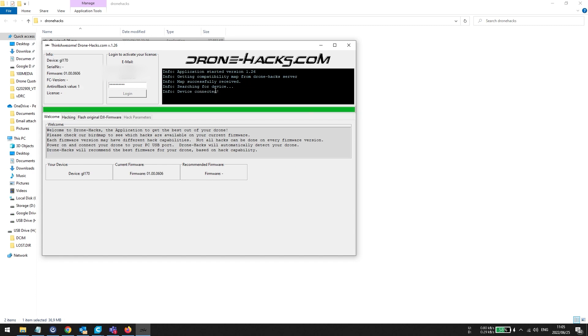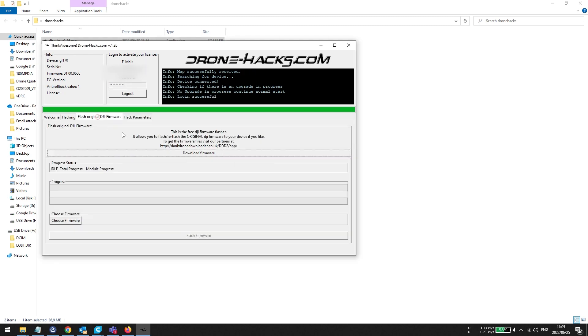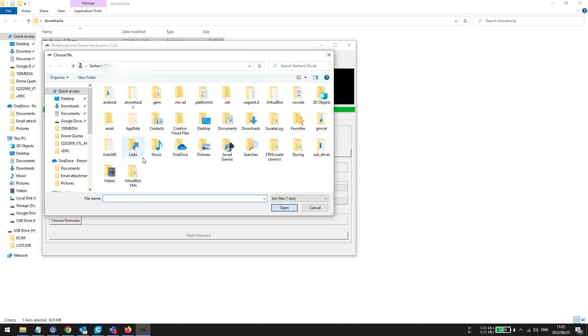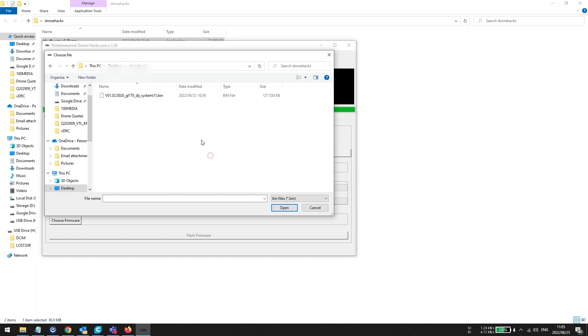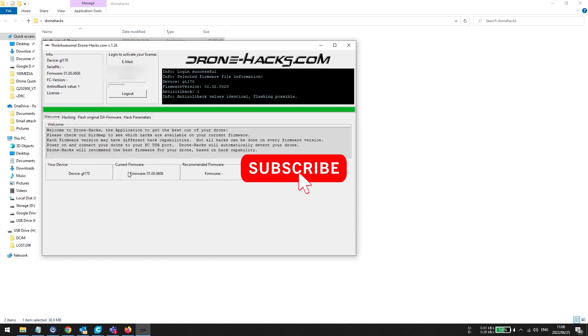My goggles are now connected and my firmware version is still nice and old. In this scenario I can't update the drone because I've got goggles connected, but if I go to the Flash Firmware option I'm now able to select the firmware. I can find it on my desktop, and I'm able to flash — you can see the anti-rollback values are identical, so flashing is possible. All you do is click the Flash button to upgrade your goggles. I don't want to upgrade mine as I still want the root exploit, but that's how you would do it — at the end it will ask you to restart and confirm the updated firmware.